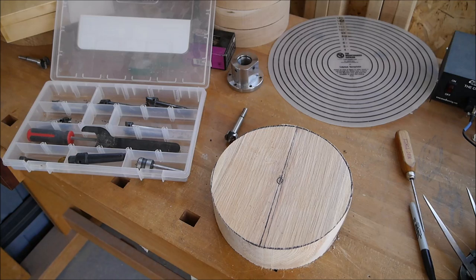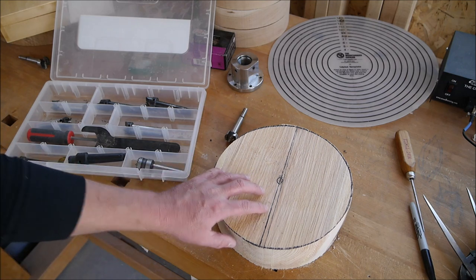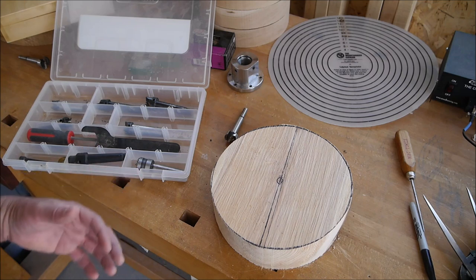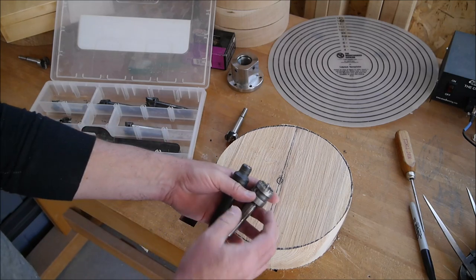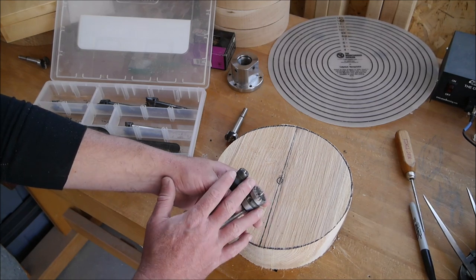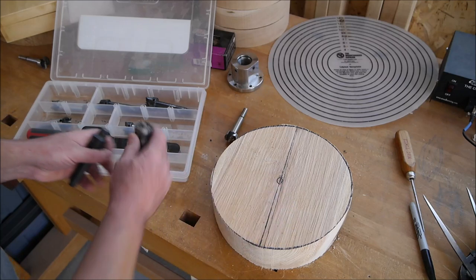Now we're back over here at the workbench, and I wanted to talk about some possibilities for getting this bowl started on the lathe. This one is just 9 by 3, so it's small enough that I would likely start this between centers just because it's on the smaller side. I would not want to use either of these two types of centers — this is one of the step centers, and this is the one-way safe driver. I love these for spindle work, but they're not going to give you a very good bite on a piece of green wood.